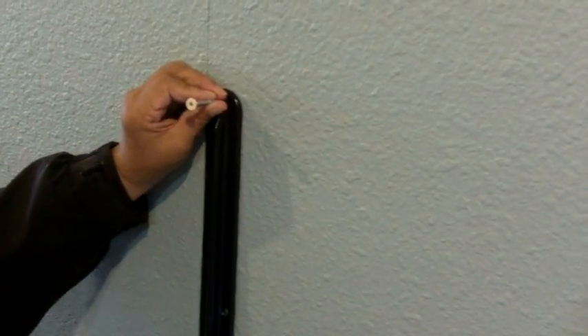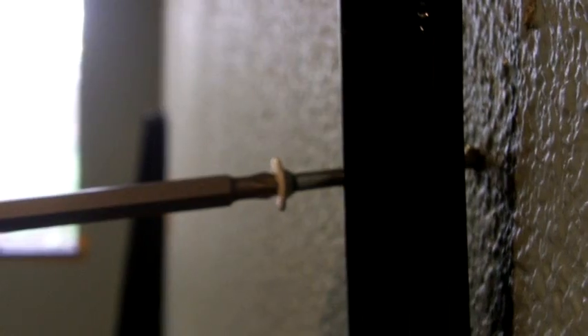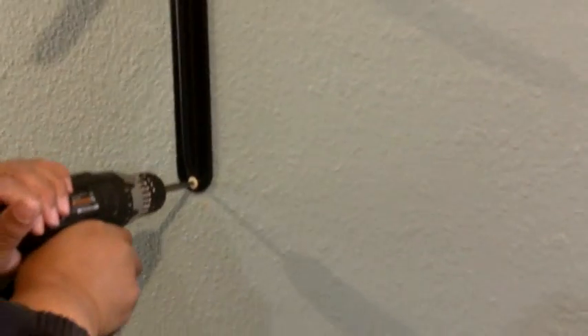Now I'm going to secure the first bracket. Don't tighten it too tight because you're going to have to swing it up into position. If you tie it in really tight you won't be able to move it and you'll end up scratching your surface — just enough to swing it into place. Now I'm going to secure the other screw. I'm using a screw that's two and a half inches in length. When it comes time to tighten those up, the bracket's in place — give it a little juice. That is very tight, not going anywhere.